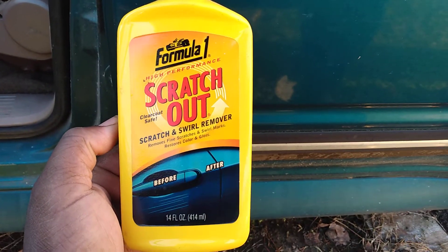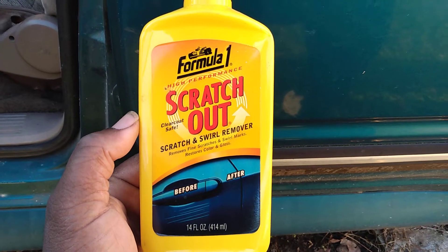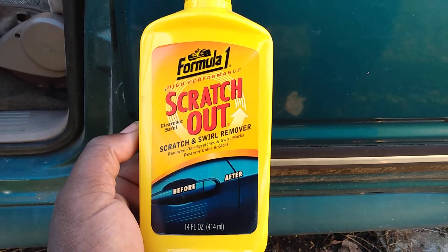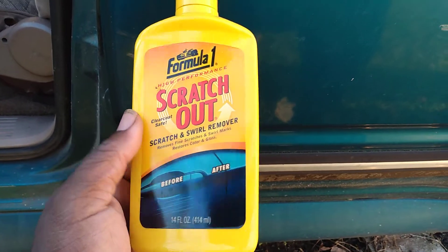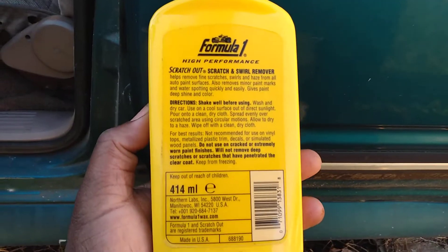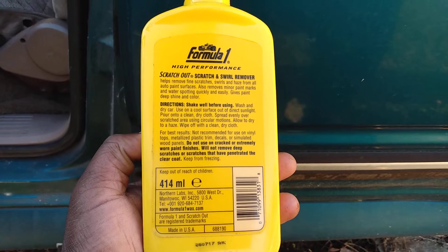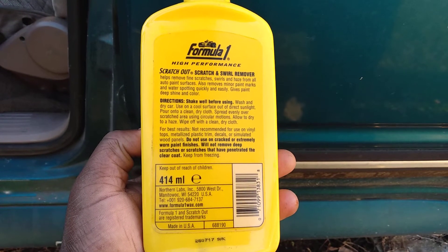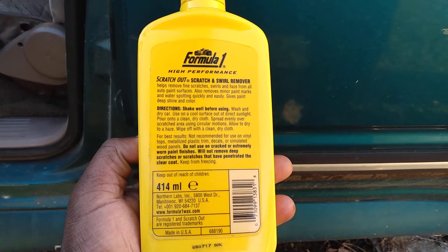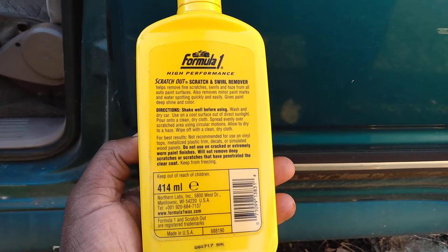It's a teal-turquoise type color. The product says here: 'Scratch and Swirl Removal — removes fine scratches and swirl marks, restores color and gloss.' The bag states: 'Scratch Out removes fine scratches, swirls, and haze from all auto paint surfaces, also removes metal paint marks and water spots quickly and easily, and gives paint a deep shine and color.'